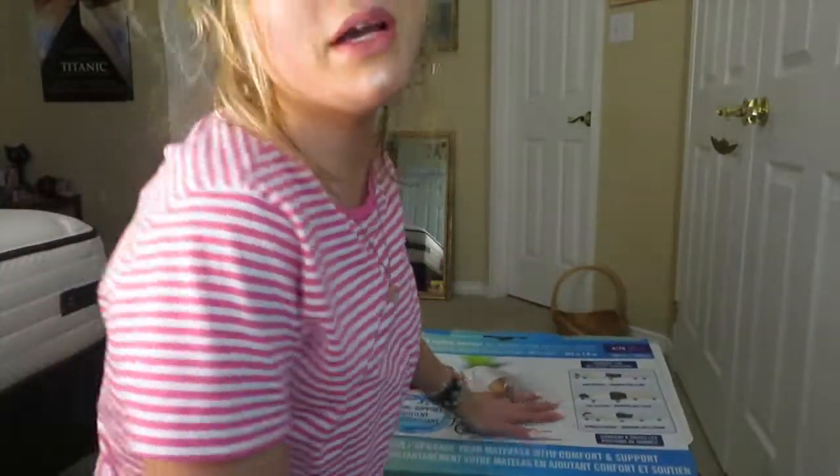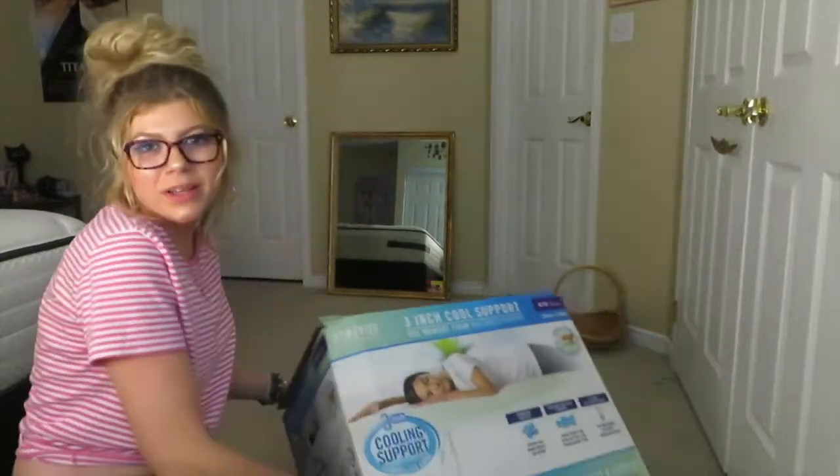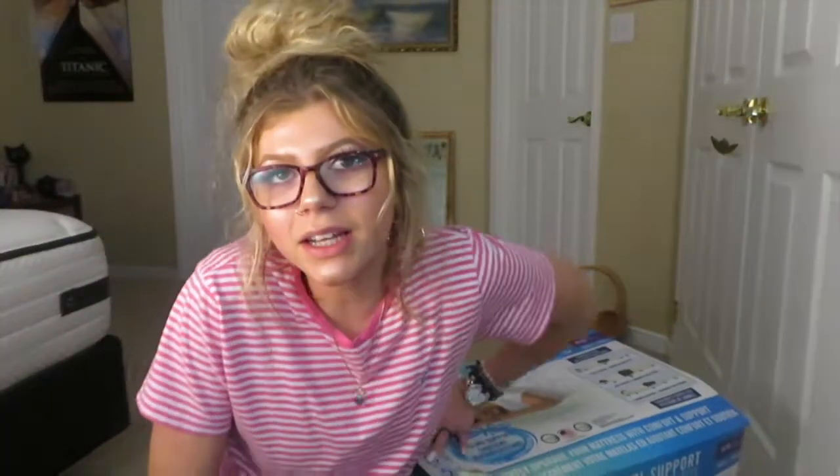Hey guys, welcome to my channel! Today I got this big thing — that's why I'm on the floor awkwardly. I can't pick it up; I tried for my bed. I'm going to do a little unboxing and a bit of a tutorial in case you wanted to get one. I got it from Walmart. I have a king bed so I had to get the biggest one, and I thought I'd do a little review.